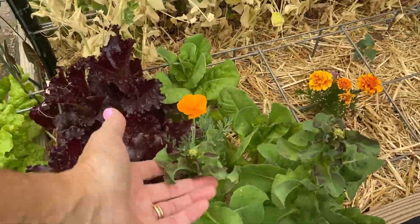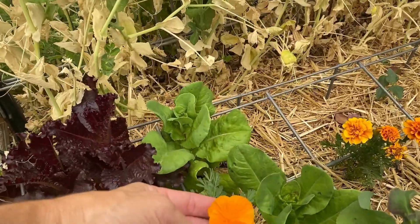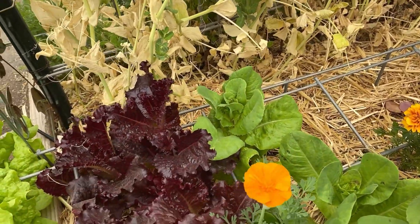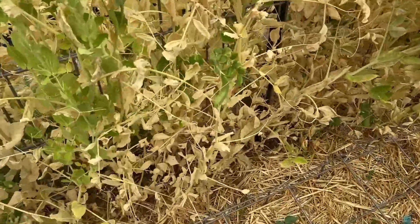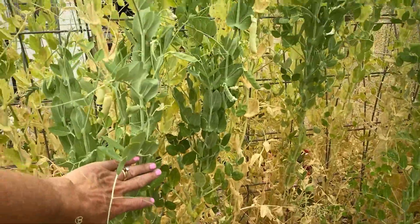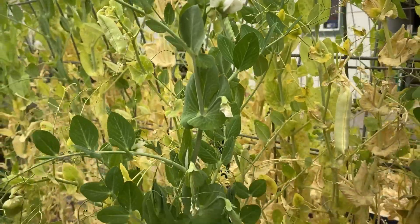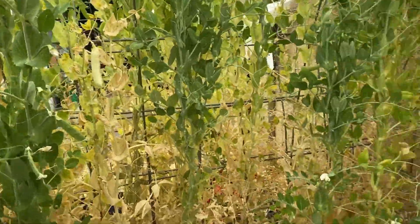You can see these down here — they've bolted, he's starting to bolt. Got a little flower going on there. Planted some yard long beans back here in hopes that these are coming out soon. These are ready — maybe a little bit more to get them dry so we can save those seeds.